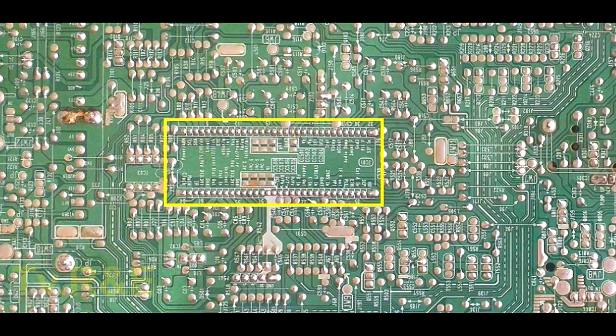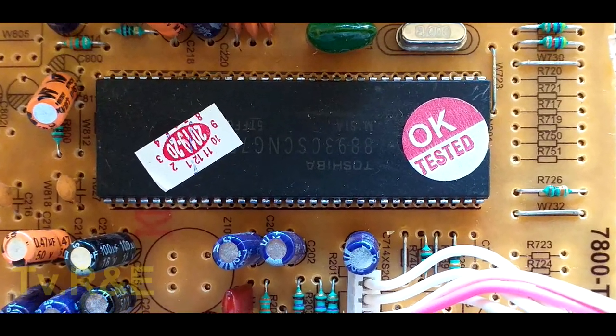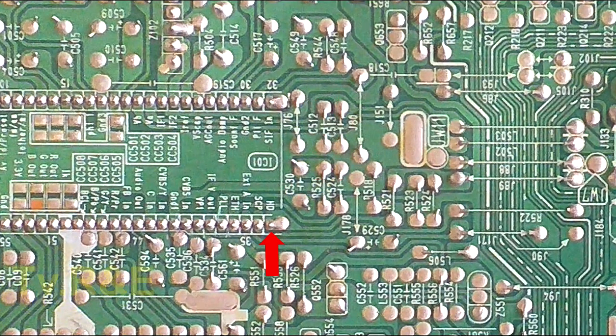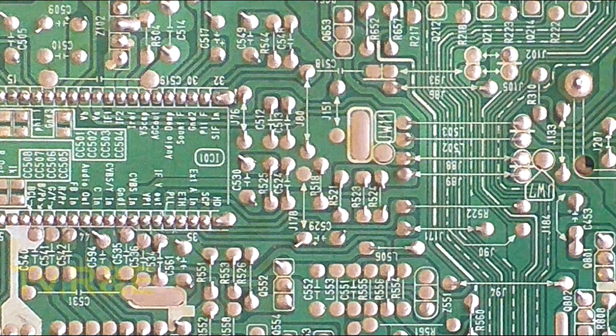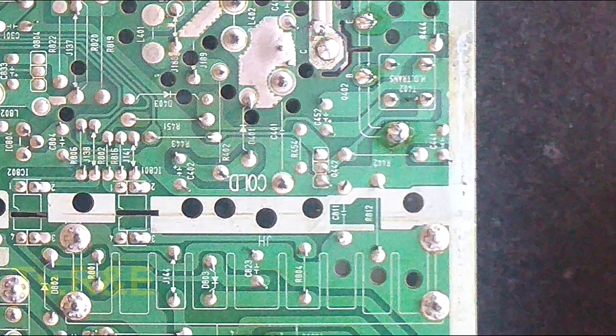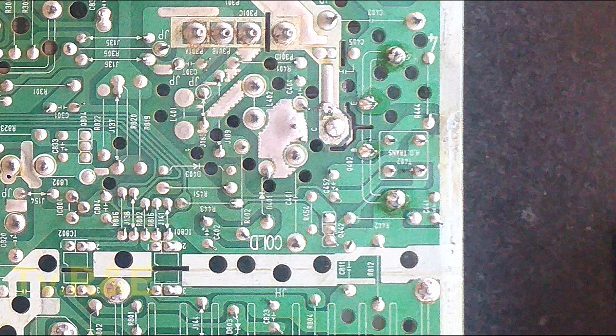The highlighted section here is the main IC, and this is the source of the horizontal drive pulse. From pin number 33, the horizontal drive pulse emerges and goes through a resistor and a capacitor. After that, the horizontal drive pulse goes to the base of the horizontal driver transistor. This horizontal driver transistor then amplifies the horizontal drive pulse and sends it through its collector to the primary side of the horizontal driver transformer.